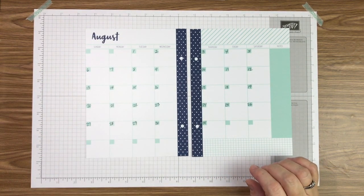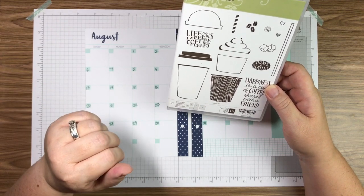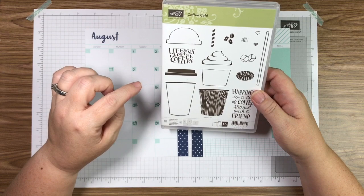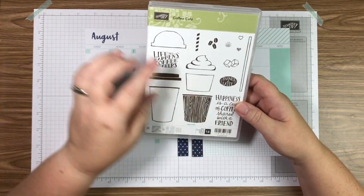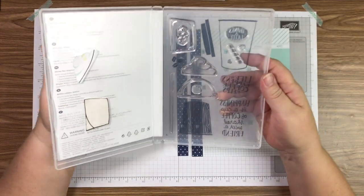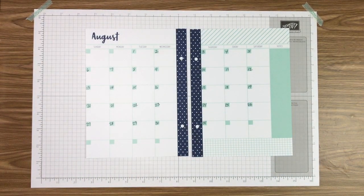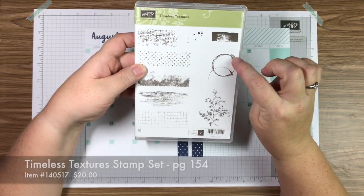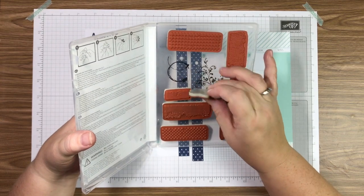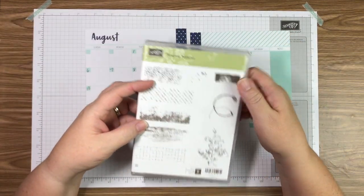This month I chose to do our new Coffee Cafe stamp set. August is one of those transition months where kids are going back to school, fall is coming, and it just seems like a time to spend with friends. There are some really cute sayings in the set. This is a photo polymer set so you can see right through them and put your stamps exactly where you want them to go. I'm also pulling in the coffee stain stamp from our Timeless Textures set.